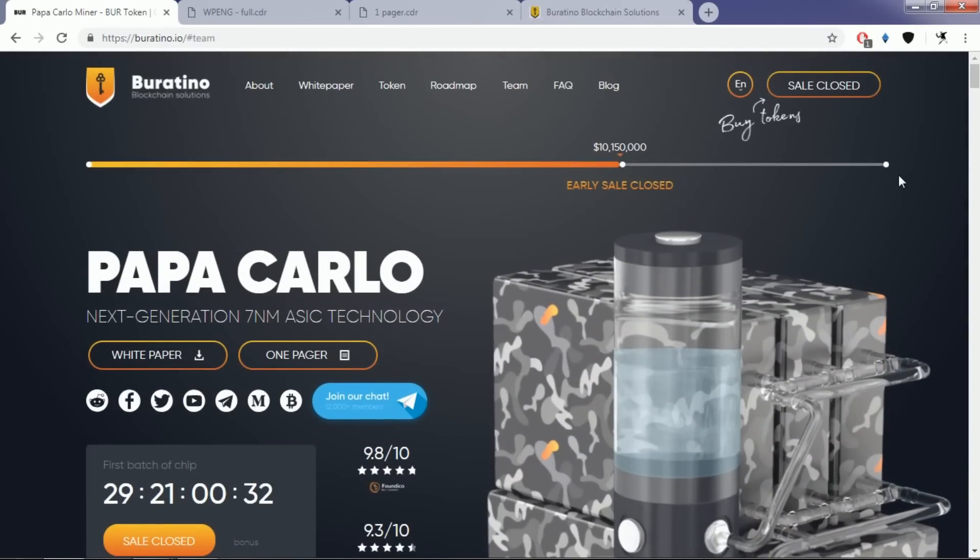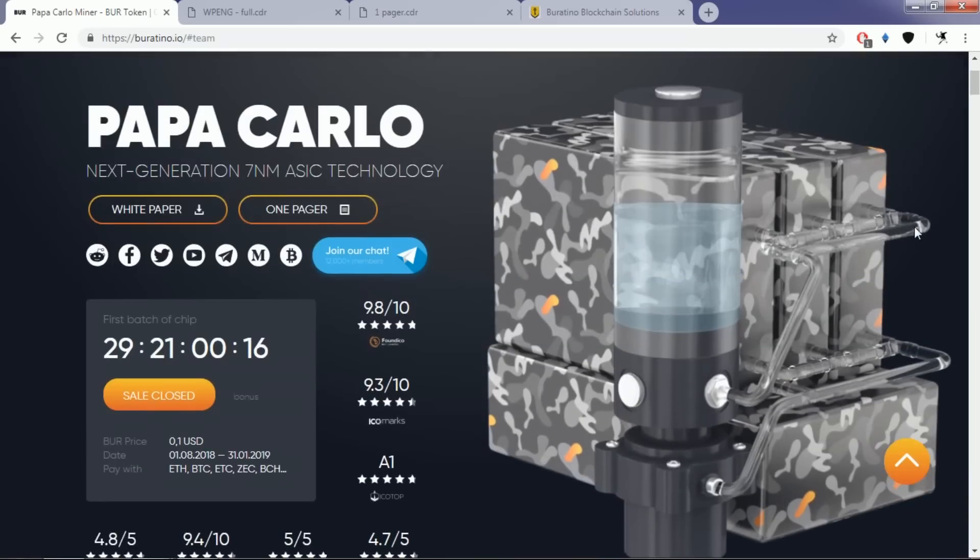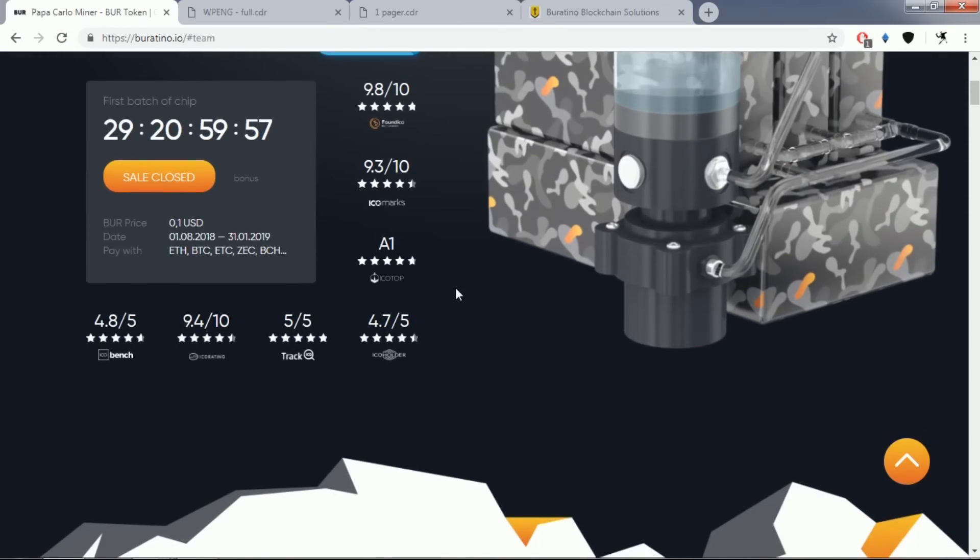As you can see, their token sale is closed, but their chip is going to change the idea of mining cryptocurrency, because the cooling system is certainly a game changer for many kinds of multi-mining devices which so easily get damaged. So what do you think about this Buratino blockchain solution and the Papacarlo multi-miner device? Let me know in the comment section below. See you soon, take care!